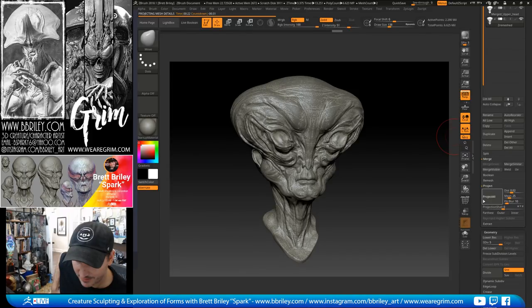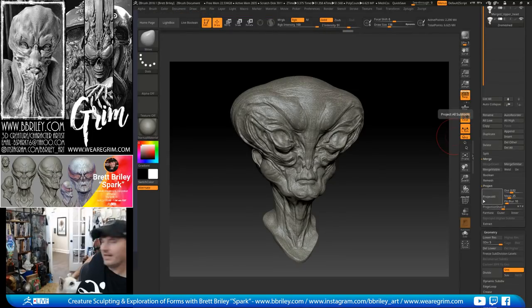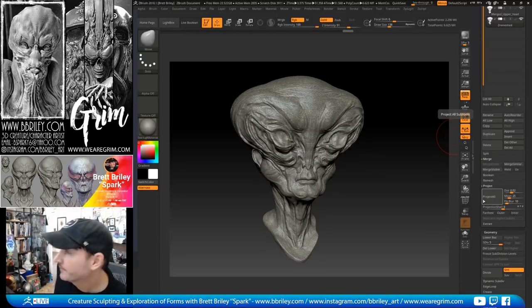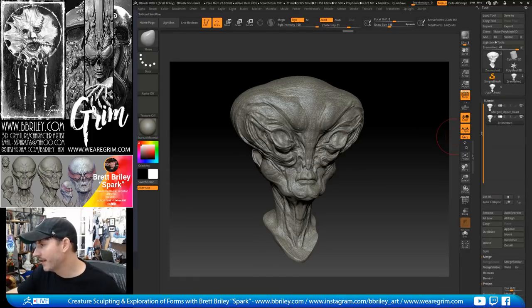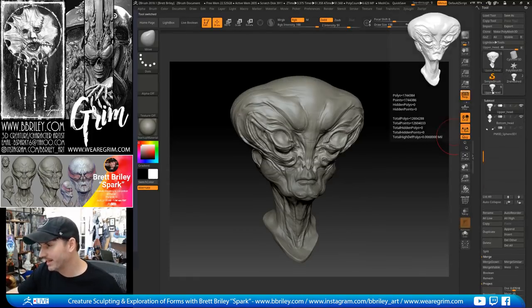ZBrush is a magic tool — just accept it. If you go too high in subdivisions during Project All, you'll be watching a frozen screen wondering if it crashed. It's better to keep it manageable. Once this projection is complete I'll go back into my previous ZRemeshed mesh and continue refining.